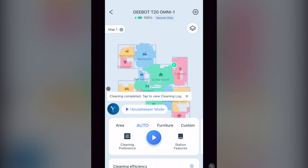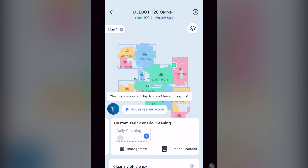Going back to that same menu, if you scroll the menu to the left, you will see customized scenario cleaning. This is where you set up customized scenarios that can be used with scheduling. I cover all this in another linked video called Scheduled Cleaning with Customized Scenario Cleaning with the T20 Omni and X2 Omni.